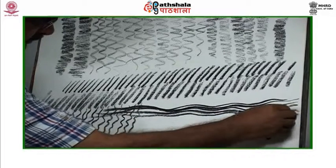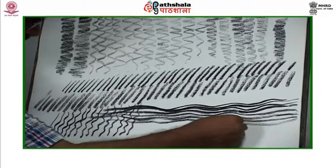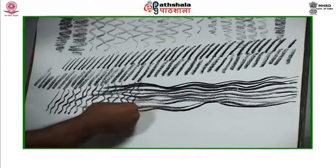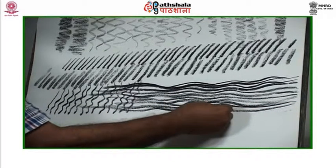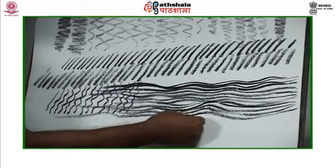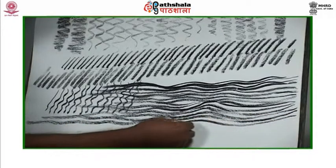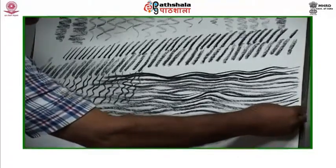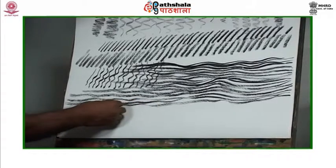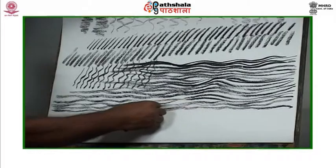It may appear like water, hair, or a waterfall — it depends how you choose to apply these lines. The same character of line can be explored starting with pencil, moving on to charcoal, and finally progressing to gouache. You may also choose to use all these mediums together.